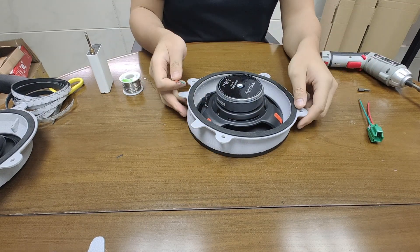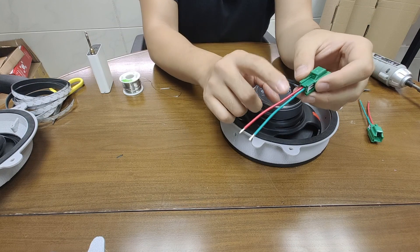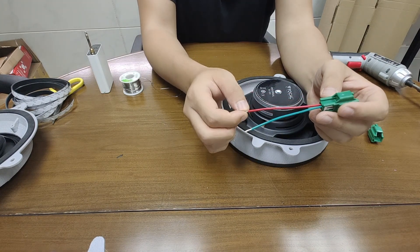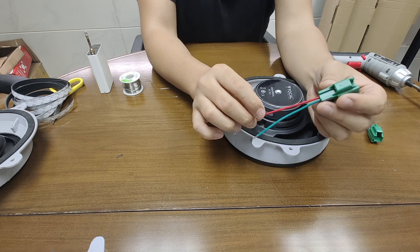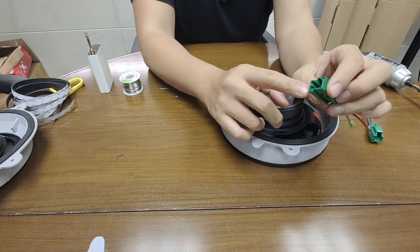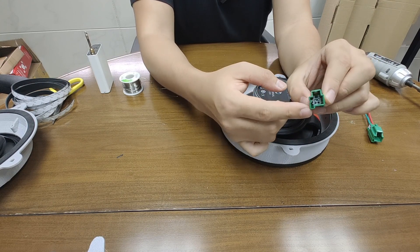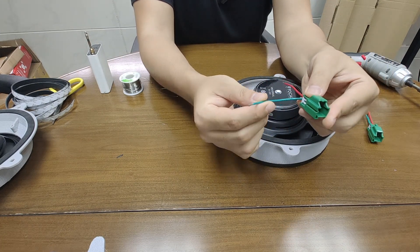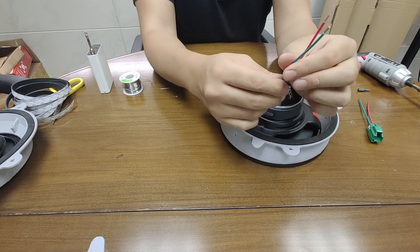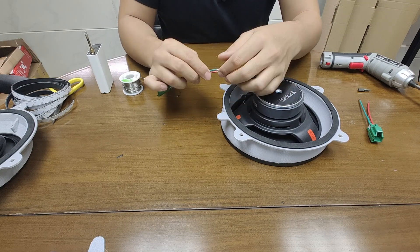Now for the wiring — another tip: do not be fooled by the color of the wires. Normally people assume red is the positive terminal, but that is not the case here. The way to determine the correct terminal is by looking at the connector tab extension. If you see a connector with an extension tab sticking out, that is the positive terminal. In this case, the green wire is actually positive and the red wire is actually negative, so be careful.